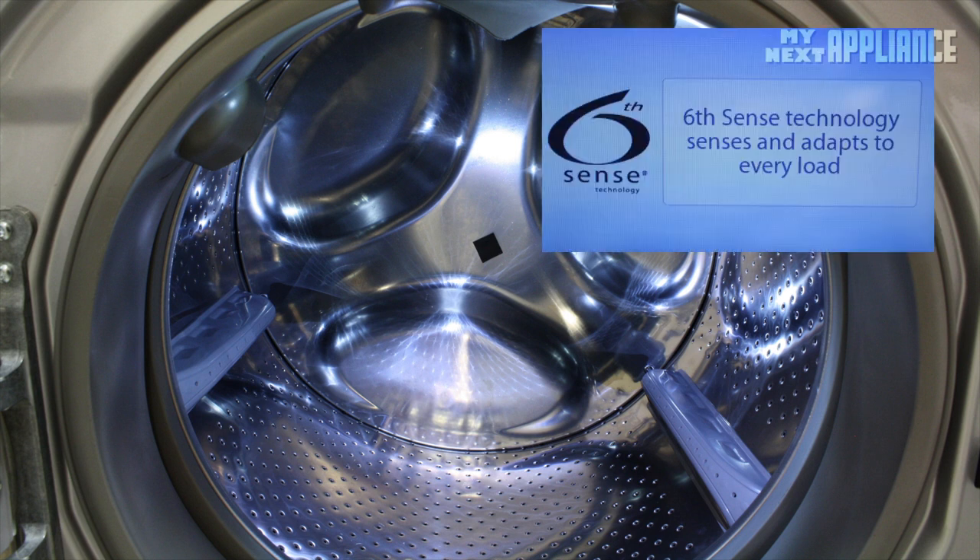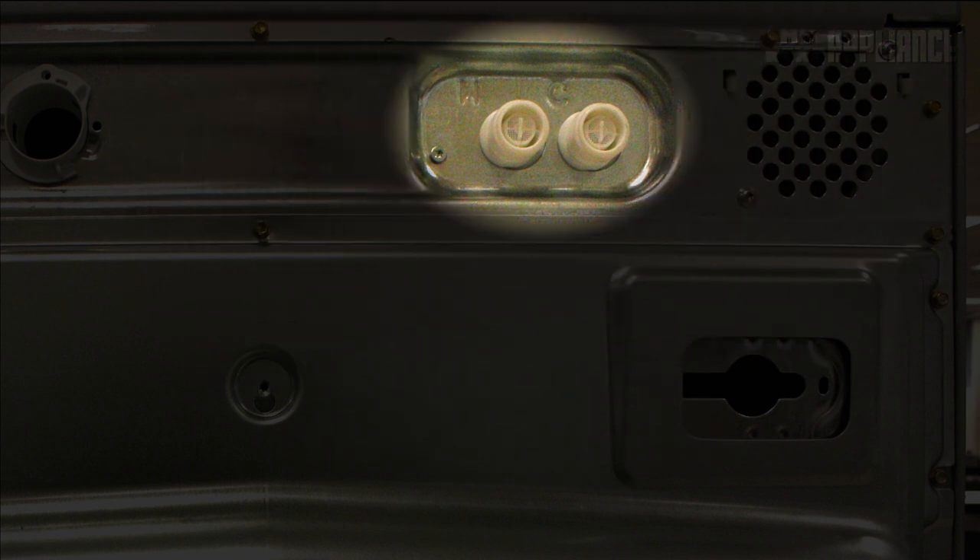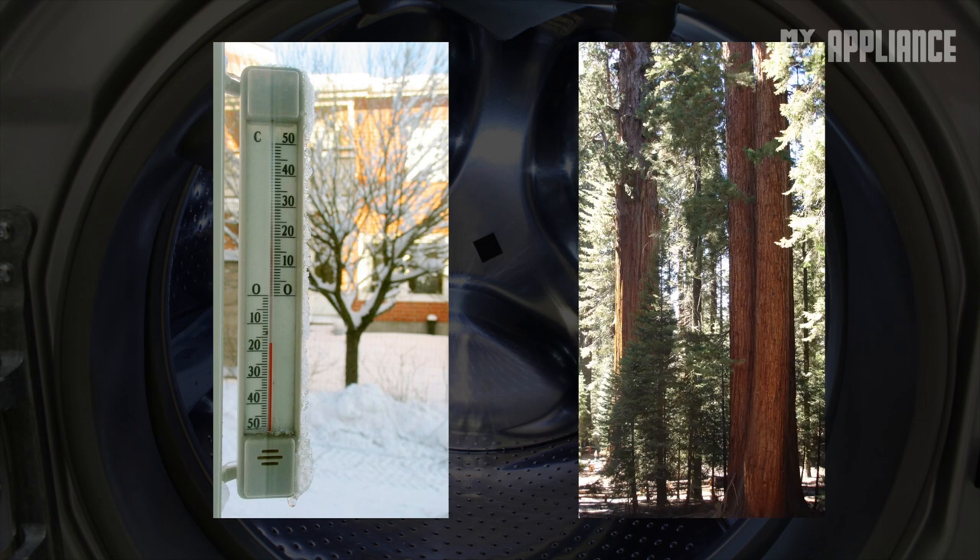The Sixth Sense Care Control regulates the amount of water used by using sensors to determine the weight of the load. For example, if the load is heavy, more water will be added. Other sensors regulate the mix of incoming hot and cold water, ensuring a consistent temperature for every wash, whether it's a freezing winter or a burning summer.